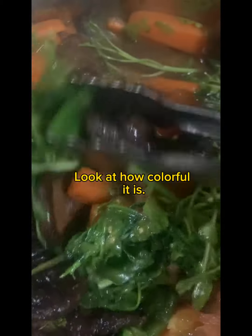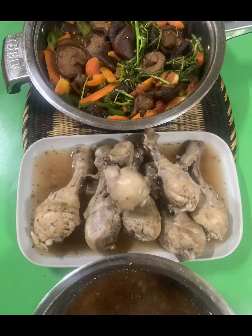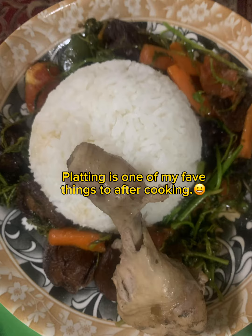Look at how colorful it is. Plating is one of my favorite things to do after cooking.